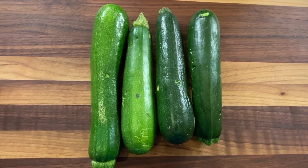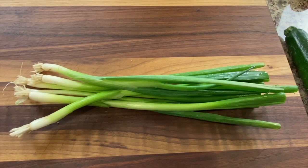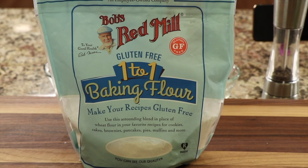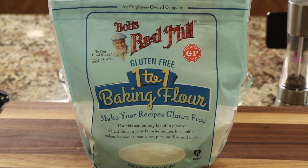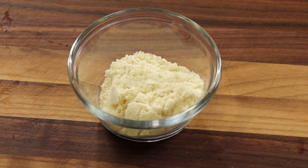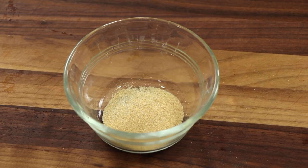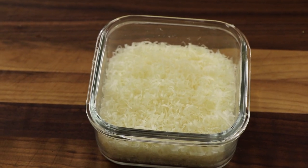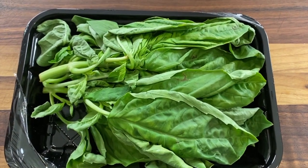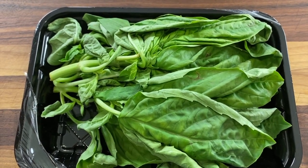Here are our ingredients. We'll need about a pound and a half of zucchini — mine's organic. We'll need some green onion, which I'm going to chop up nice and small. We'll need some white flour — I'm using Bob's Red Mill one-to-one baking flour, which is gluten free, but feel free to sub in regular flour. I'm using equal parts of the white flour along with almond flour, which I got at Trader Joe's. We'll need a little garlic powder, some finely grated parmesan cheese, and some fresh basil — definitely don't skip this, it makes a big difference.